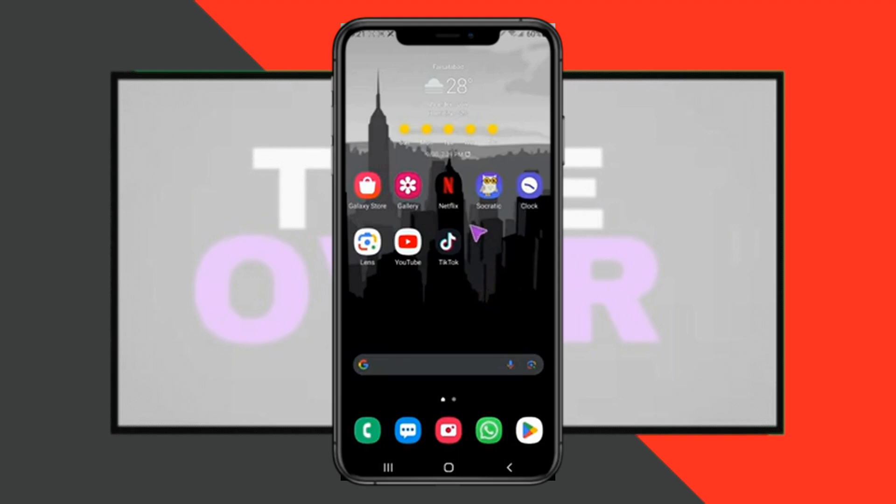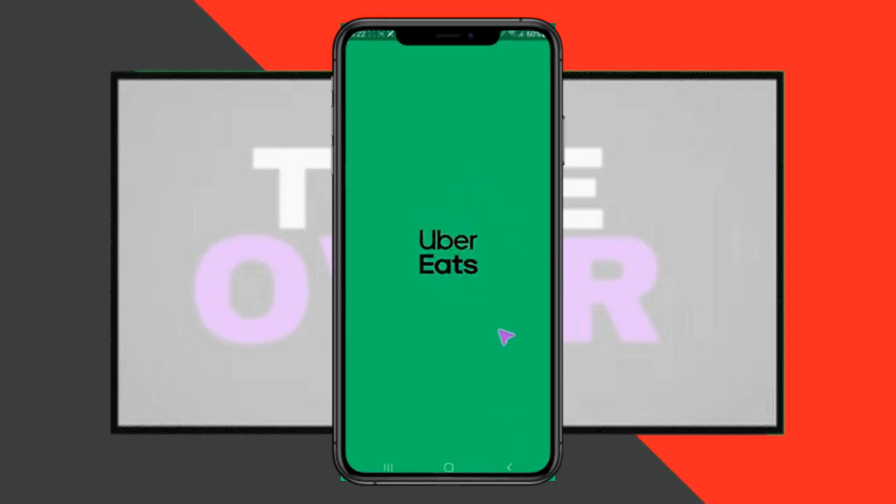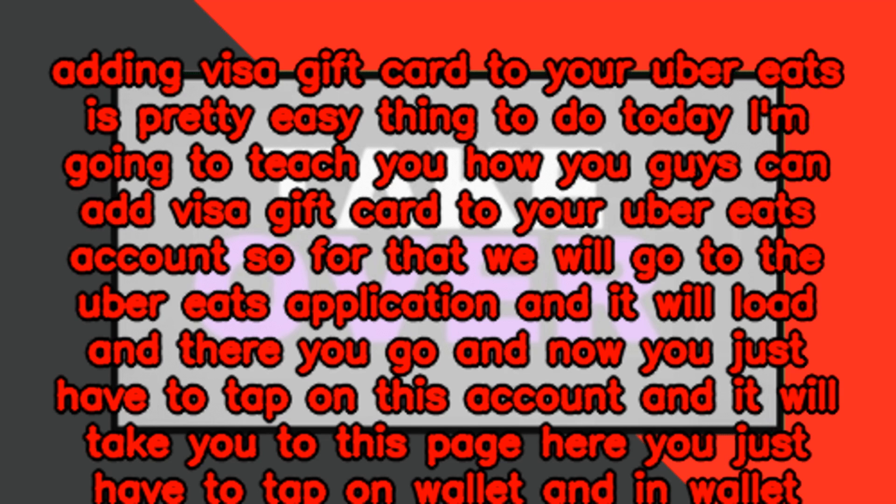You can add a Visa gift card to your Uber Eats account. For that, we will go to the Uber Eats application. It will load, and there you go. Now you just have to tap on the Account section.